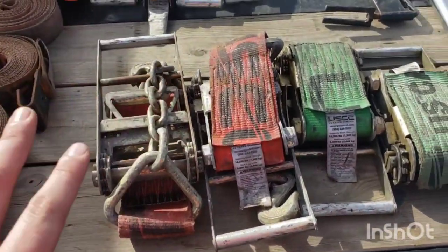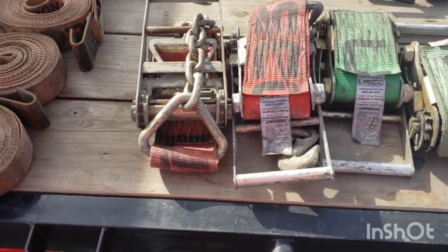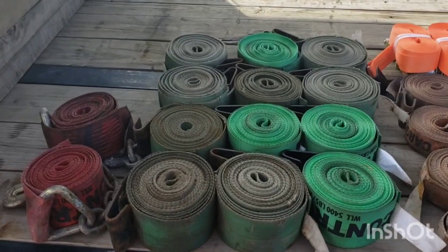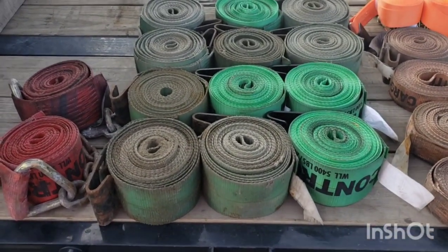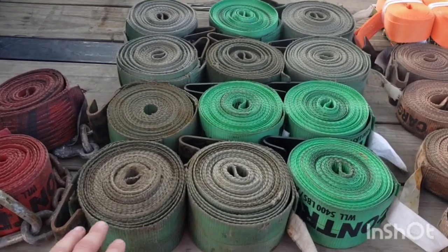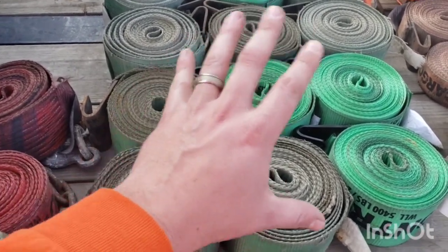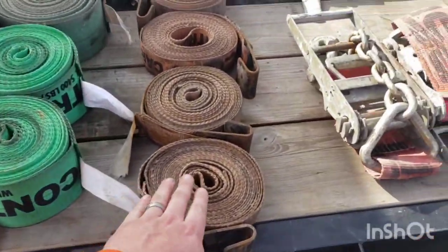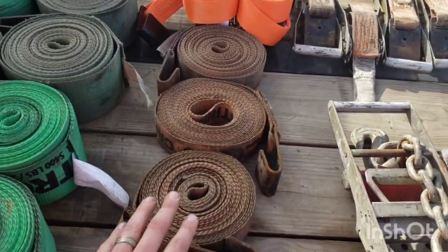I recommend you differentiate all your different straps and ratchets by color. Each different type or length, buy by color. You can't tell which ones are the 27-footers right now and I hate them. My point is: if you're going to get different lengths or types, differentiate them by color — it makes it really easy to pick them out.